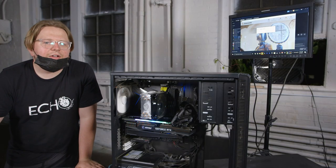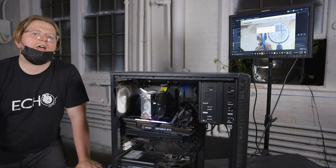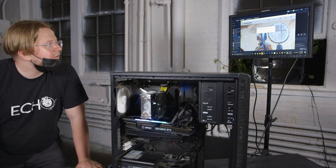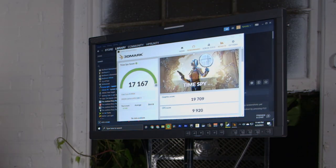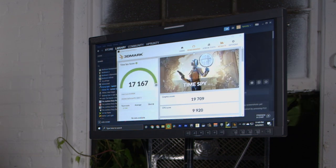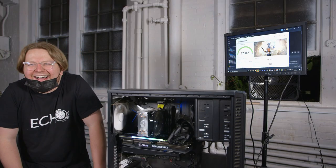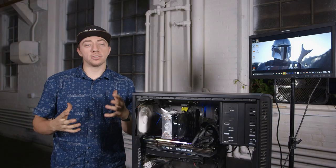Okay, so Hunter had to go to bed real quick, so I'm going to run one more benchmark — it's 3DMark's Time Spy benchmark. We ran this with an i9-9900K. Our score was 17,000, which I think is pretty good. The graphics score is 19,000. I hope this is useful information to you as you're deciding whether or not to buy this graphics card.